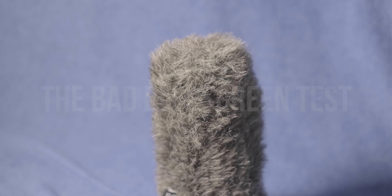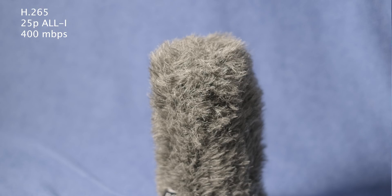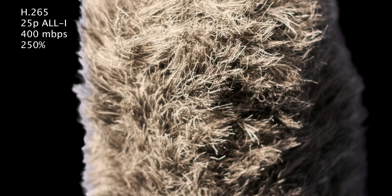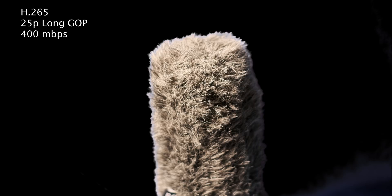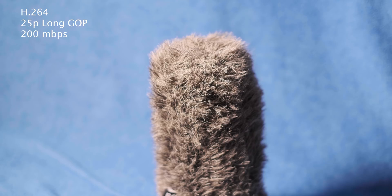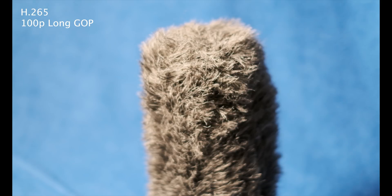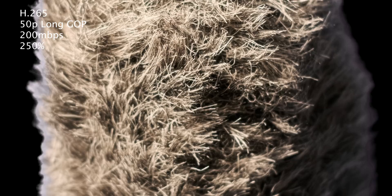Generally speaking all of it looks really nice. The h264 looks slightly flatter in all the tests, but in this one you can really tell because there's so much color. This next test is the bad blue screen test — I've set up a really awful blue screen hoping that 8-bit falls apart. We look at it flat, with the LUT, using Ultra Key, and then punch in 250 percent. The long GOP and all-intra look pretty much the exact same. The 100p was actually quite impressive — I expected it to fall apart more but it keyed quite nicely. Same with h265 50p — really really nice.